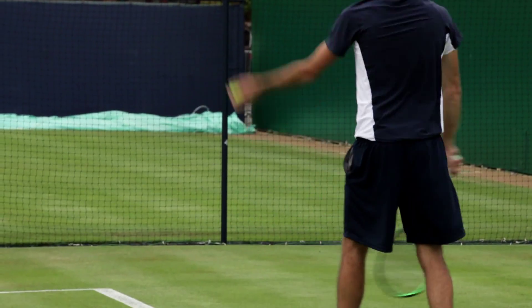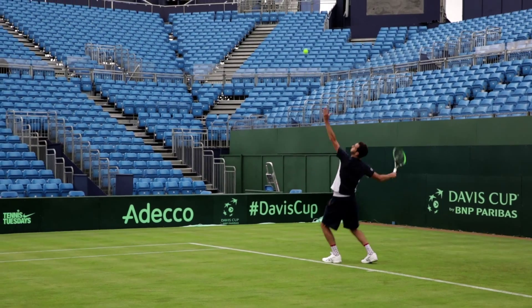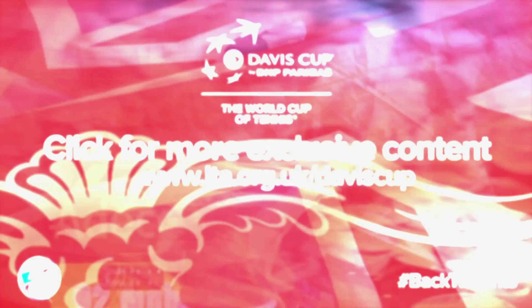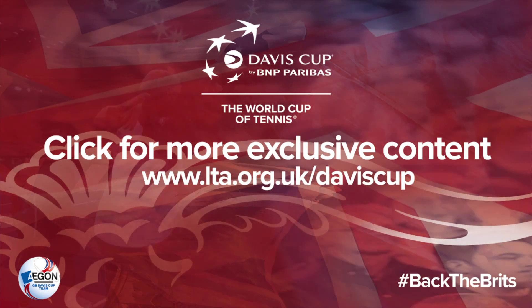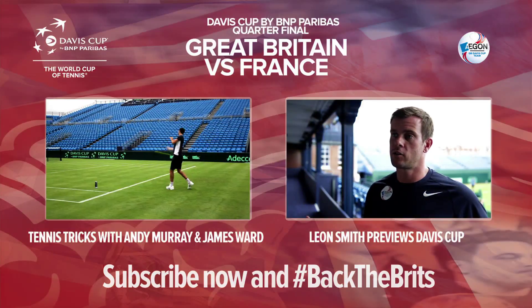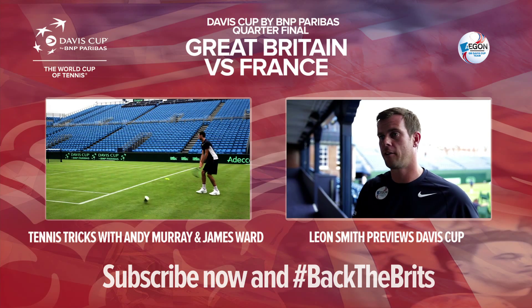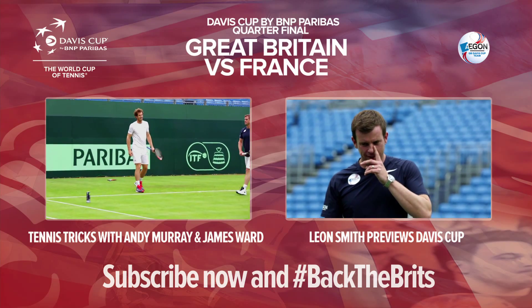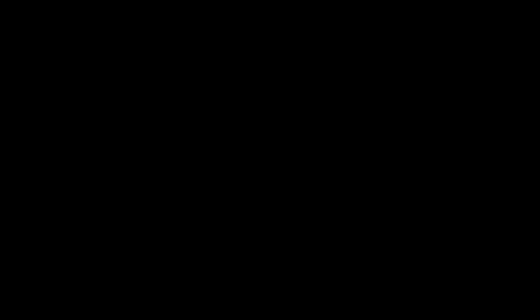If it's a wide serve, try and get a good slice on it and use your wrist to get around the ball. If not, push up and try and hit the ball a bit more flat if you want to go down the tee. I'll see you next time.